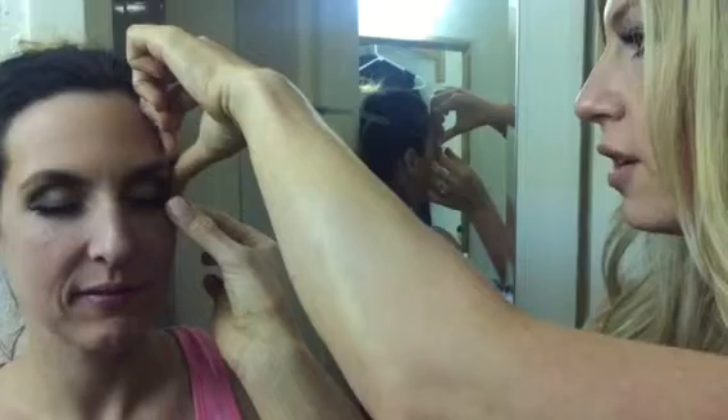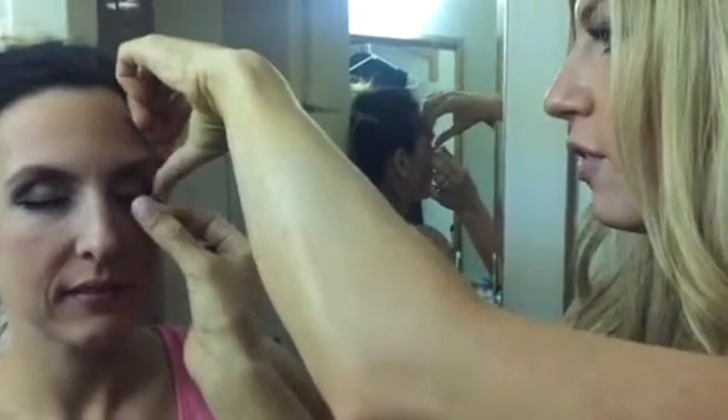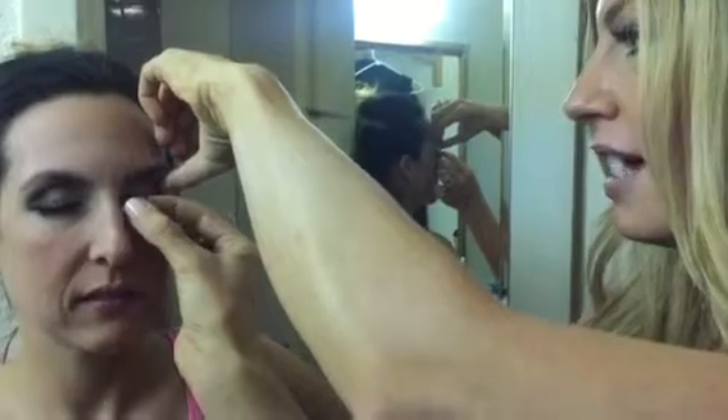We're going to take off some false eyelashes that we put on tonight for our party. We wish we could sleep in them, but of course we cannot. So the easiest way to take them off — these are strip lashes — you just pull your skin taut a little bit and then gently remove the lash strip.